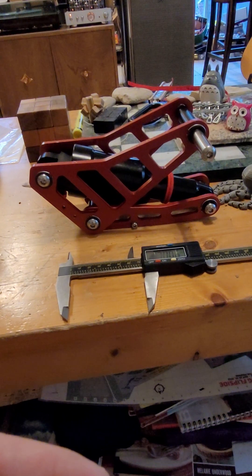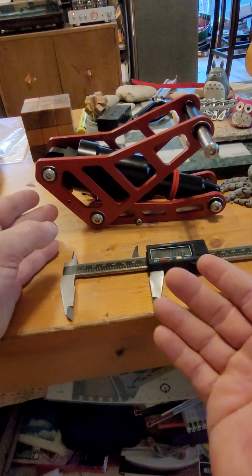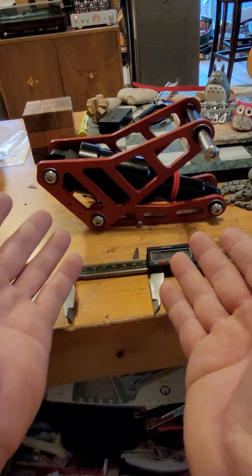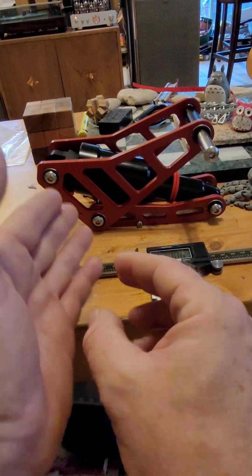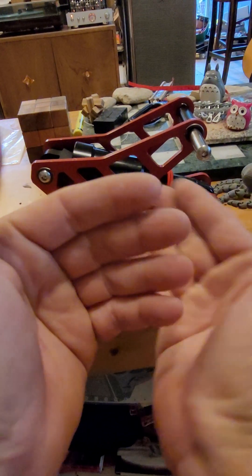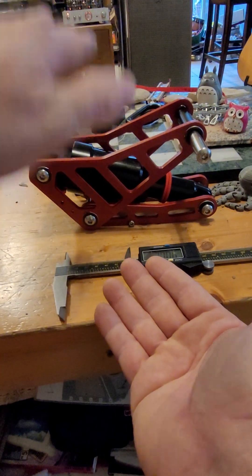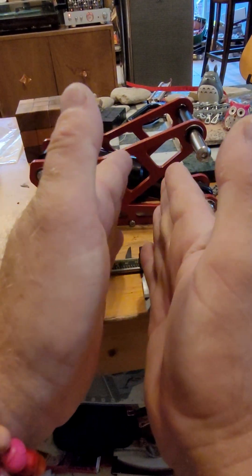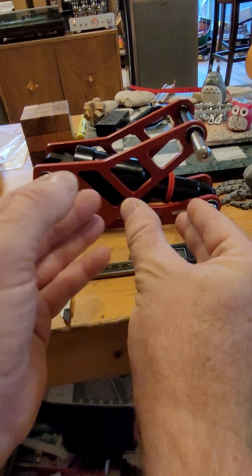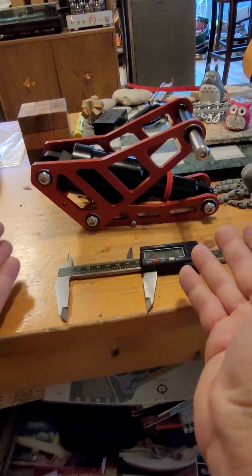Let's talk first about normal mountain bike stuff. Since this suspension linkage is similar to many mountain bike rear wheel linkages, when you set up a mountain bike's rear wheel with really good suspension, there's going to be a ratio of wheel vertical travel to shock compression. Typically it's going to be about a 2.5 to 1 ratio — meaning the wheel moves two and a half times farther than the shock. A normal mountain bike shock might have 50 millimeters of travel, yielding about 125 millimeters of wheel travel at a 2.5 ratio.